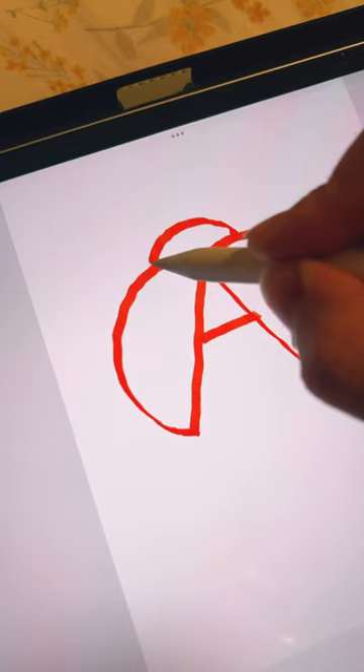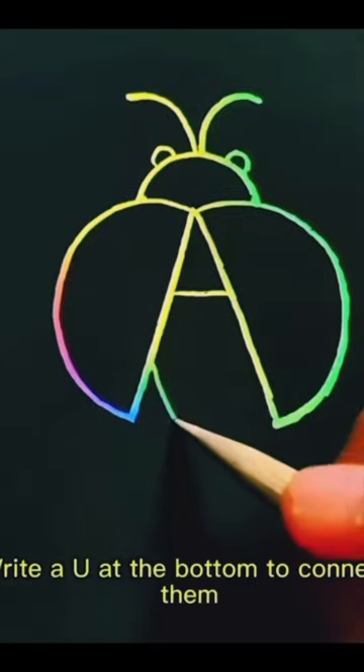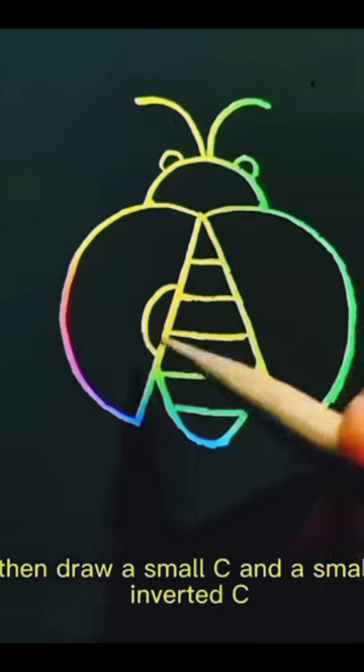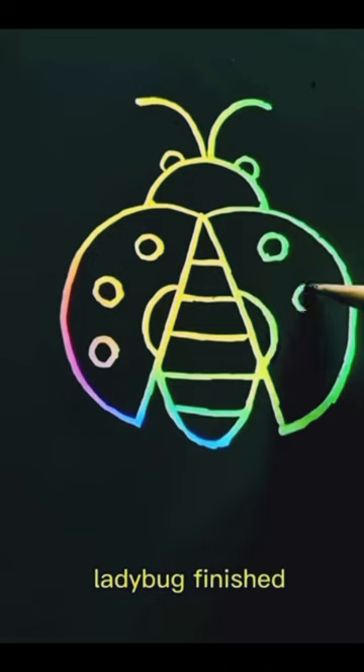Draw an inverted U in the middle. Then draw two small U's as dots. Then draw two tentacles. Write a U at the bottom to connect them. Then draw a small C and a small inverted C and finally draw six U's.